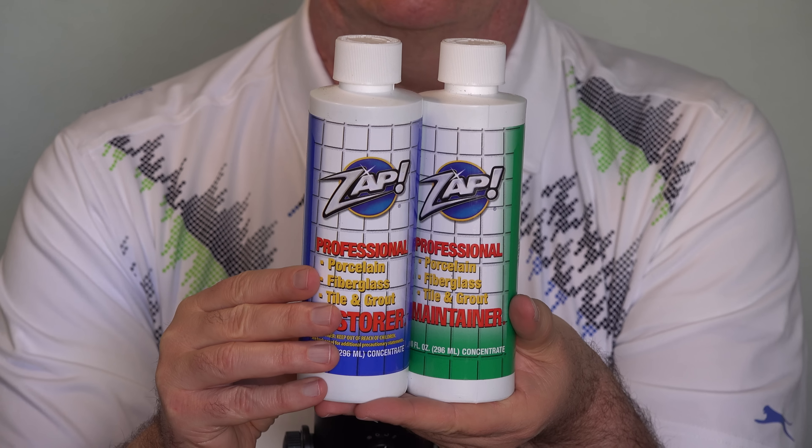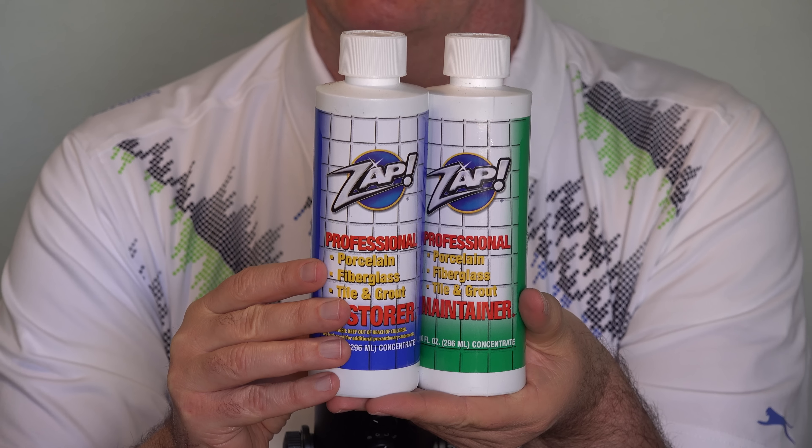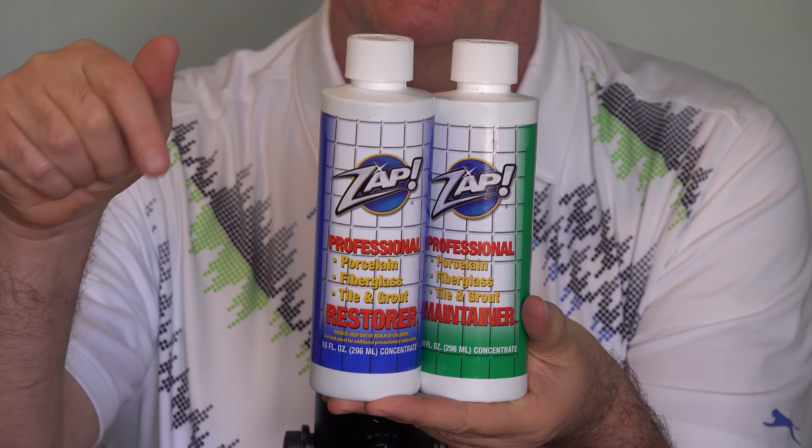In their TV ad, they say ZAP cleans not only the surface, but down deep, and that's what I'm in need of. This set goes for $19.95, and I'll put a link to it down below this video.